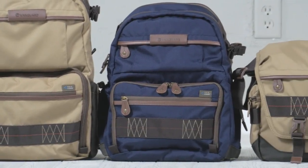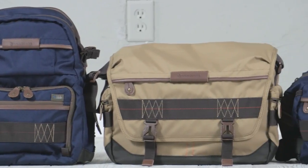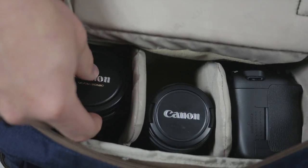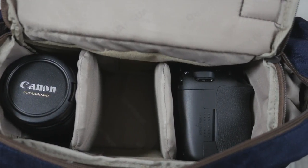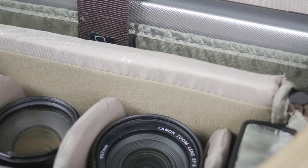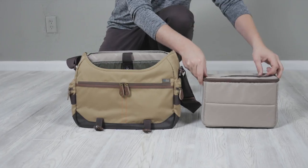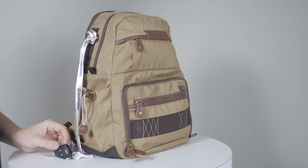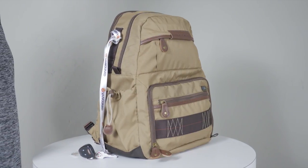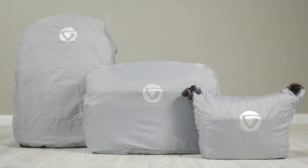The Havana line of backpacks and shoulder bags boasts a long list of convenient design features. The universal light-colored interior makes locating specific gear on the fly much easier. The bags offer exceptional protection with their well padded camera inserts and dividers, or you can take these out to make them your everyday carry-all. Havana features a multitude of dedicated pockets and attachment points for the ultimate convenience, and they all feature a total coverage rain cover to keep your expensive gear dry.